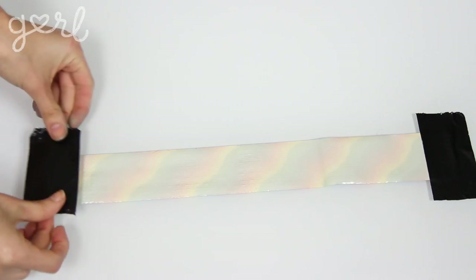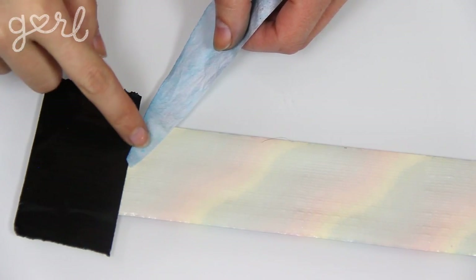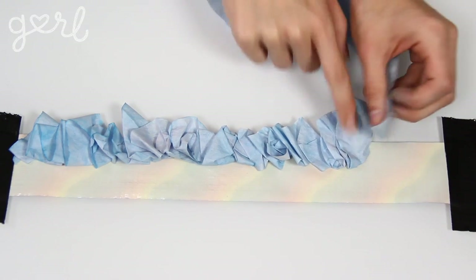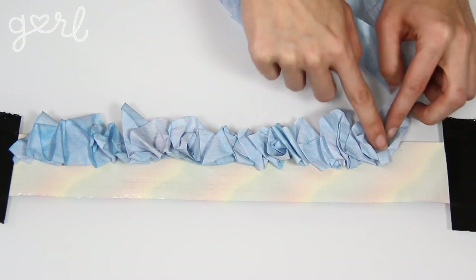Place one end of your filter spiral down on the top half of your tape, making sure it overlaps the tape as much as possible. Then continue unwinding your spiral along your strip of tape, bunching your filter and sticking it onto the tape from one end to the other.